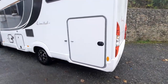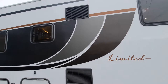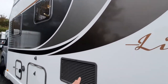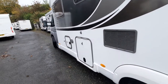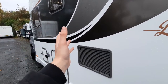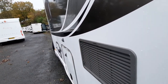Moving across to the other side, you've got your garage and you'll notice your fridge vents just here. This is where the fridge pulls all of its air from, so on a hot summer's day if the sun is beating down on this side of the vehicle, try and turn the vehicle around to help the fridge out, as this is where it pulls all its air from to allow cooling.